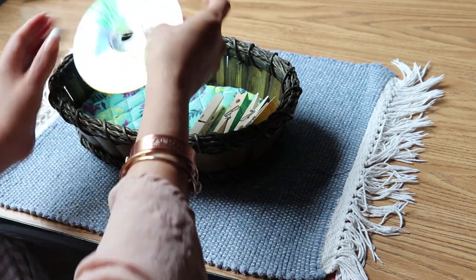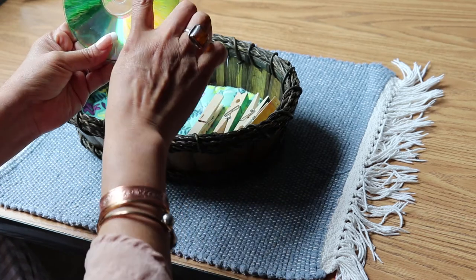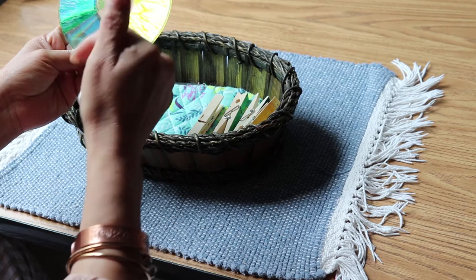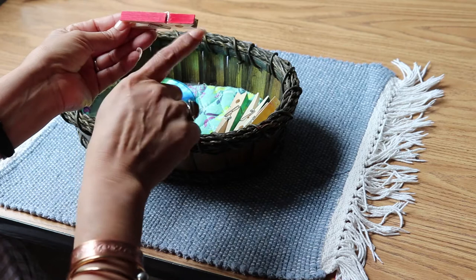This time I use an old CD and I choose four colors: yellow, red, blue, and green. You just kind of help your children to paint the CD, and then on the cloth pins you paint it as well.